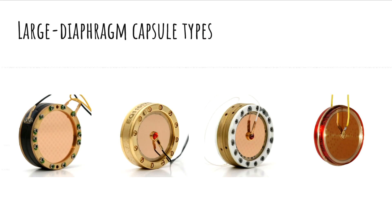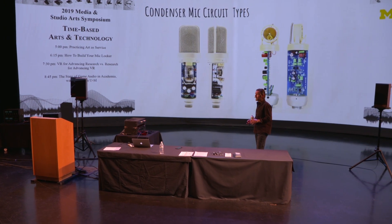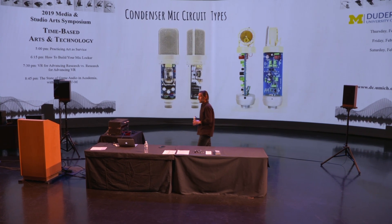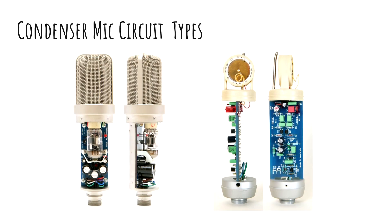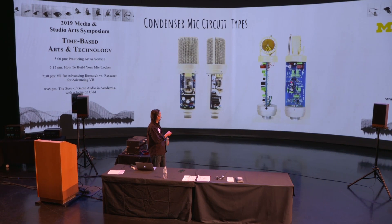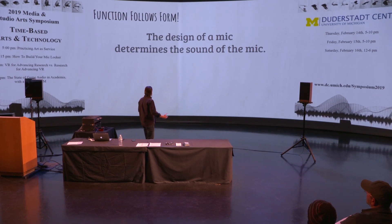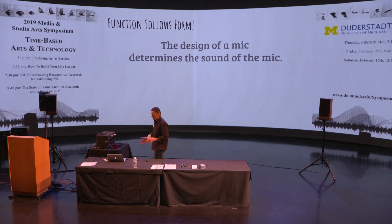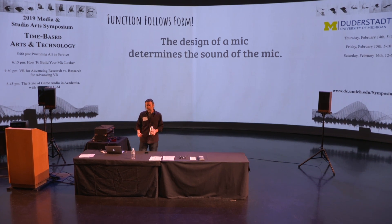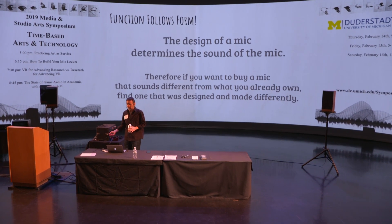We'll also drill a little deeper into condensers. These are the four most common types of large diaphragm condenser capsule, and it's worth talking about them because they sound different — something you'll want to know. We'll also touch on circuits. Even at a high level you can see at a glance that something different is going on — if nothing else, one of these has a big glass vacuum tube in it and the other doesn't. So we've gone through a bunch of examples that all illustrate the same conclusion: the design of a mic determines the sound of the mic. And that's why we care — because we're trying to build a mic locker that can handle whatever sources we throw at it. If you want to buy a mic that sounds different from what you already own, you have to find one that was made differently.